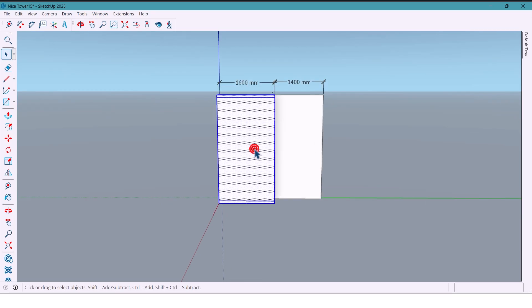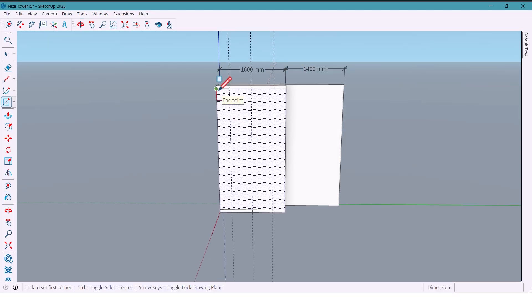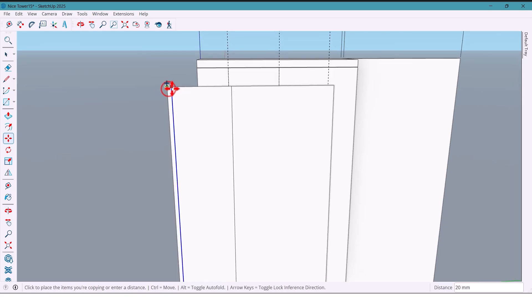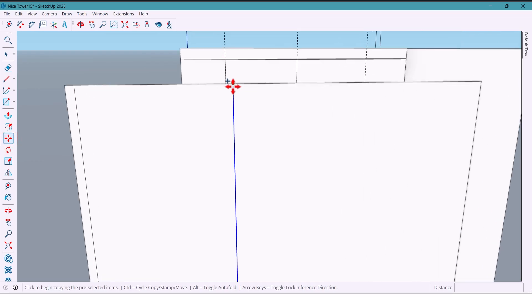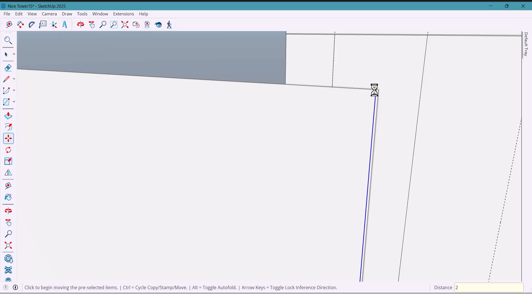Now I'll start dividing the wardrobe design. From the side, I mark 300 millimeters, then 500 millimeters and another 500. With the line tool, I draw a line here. I copy one of these sections, select this line, and take a copy of it by 60 millimeters, then another one by 4 millimeters, and one more by 2 millimeters, which makes 4 in total.